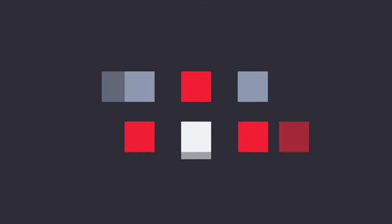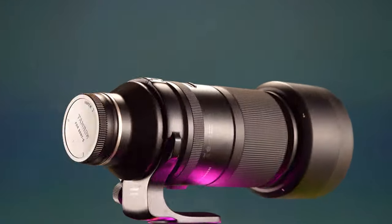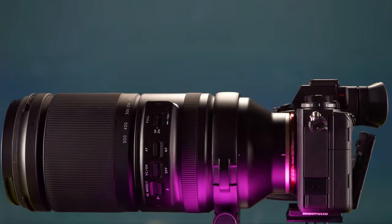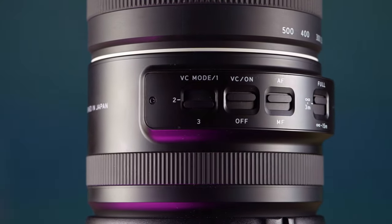Hi! Today we're going to take a look at the new Tamron 150-500mm lens — so let's see what it can do! We will be taking a look at the most recent telephoto zoom lens by Tamron, one of several lenses in this category we'll be reviewing in the near future. We had this lens for a number of months, using it on both our A7R Mark IV and our new Sony A1, and we'll share our experience with both cameras.